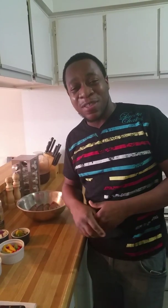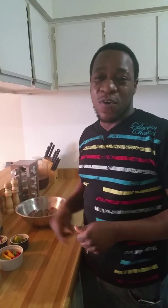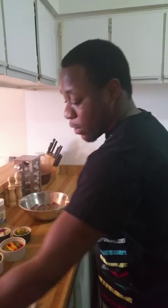Hi guys, welcome to Iron Inspiration Cooking. Today I'm going to show you how to make steamed fish and okra cooked in coconut milk. I already have my butter kind of cooking down.